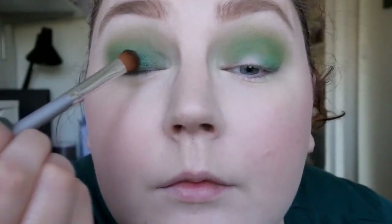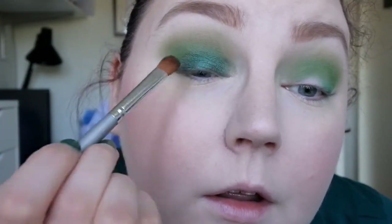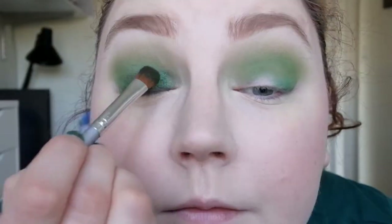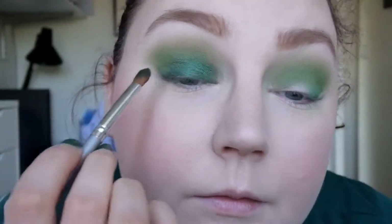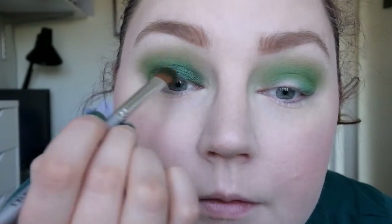This had a little bit of fallout as well. Maybe I should spray this — I'm getting out my MAC Fix Plus. Did you see the difference? A lot more payoff when it comes to color. Something like that — I'm just going to do the same to the other eye.